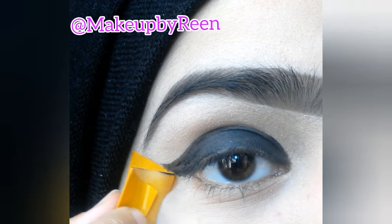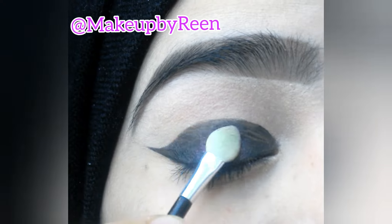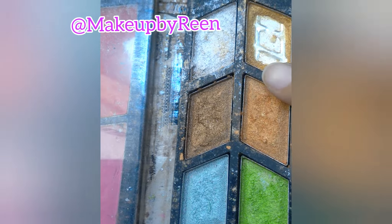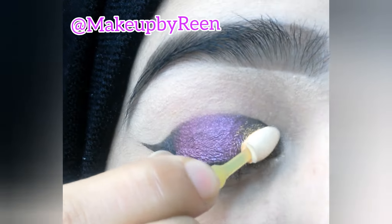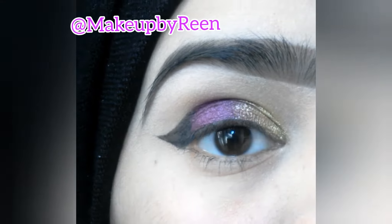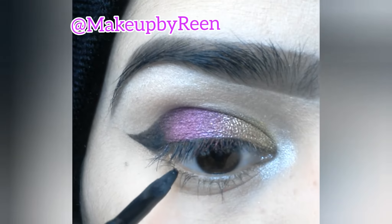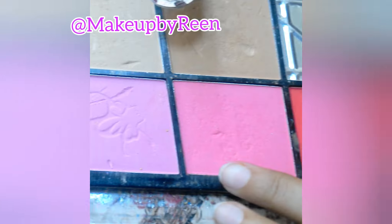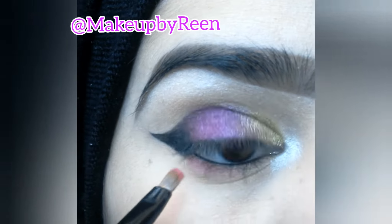Now we will do the eyeshadow with a romantic color. I will apply it on the lid and mix it in. Because I don't have a light golden shade, I have mixed it to get that effect. Then we will highlight the brow bone and inner corner with a white shimmer, and apply a pink color along the lower lash line.